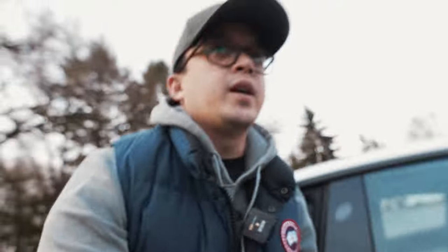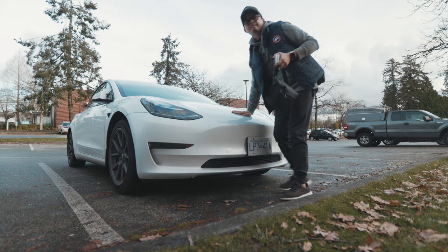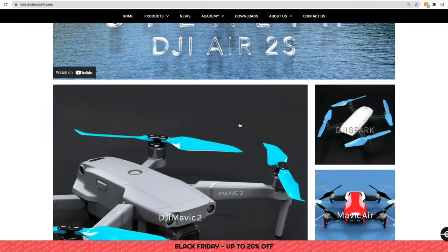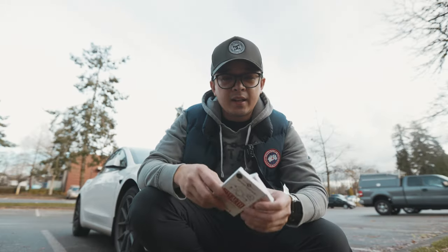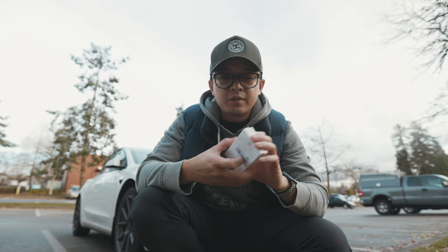The product that we're going to be testing out today is from a company called Master Air Screw. Master Air Screw actually creates propellers — high quality propellers for model aircrafts and drones. So I have my DJI Mini 2 today, and they sent me two sets of propellers to test out for this video. So that's what we're going to do today. Let's get to it.